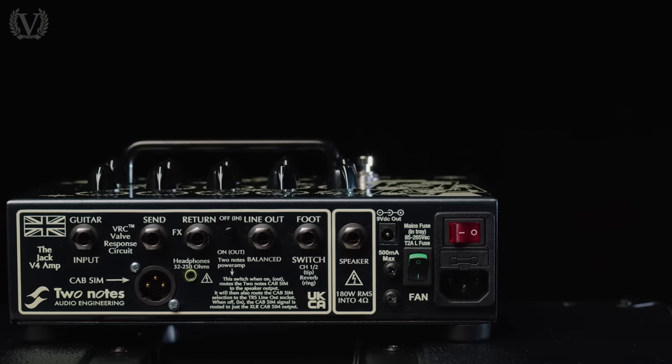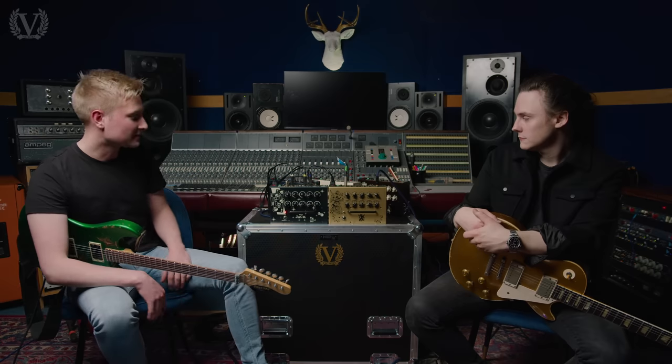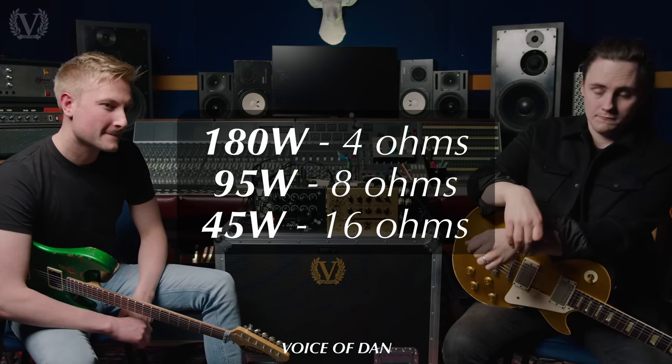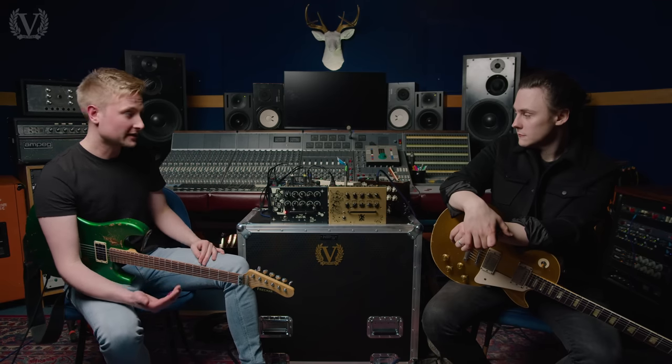So all of them have got an effects loop and you can control the channel switching. Great if you've got a channel switcher or a Helix or something that's got the ability to change channels on amps — you can incorporate that into a compact digital rig. How many watts are these? 180 watts into 4 ohms, about 95 into 8 ohms, and 16 ohms is about 45. We're driving a Victory 4x12 with this at the moment and it's plenty loud — tons of headroom. They've made the power section that loud so that you don't get any digital artifacts when it starts to work too hard. So loads of headroom in that Class D power section — it feels and sounds really, really organic.